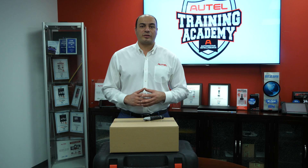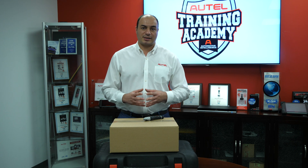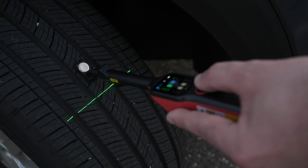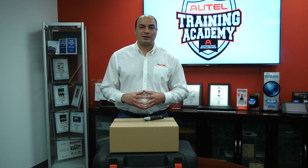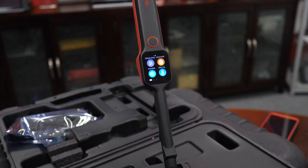Autel is first to market in North America with a laser enabled tire tread depth and brake disc measurement system. As you've come to expect with Autel, we always strive to offer the newest industry-leading technologies to benefit you in the service bay. We focus on quality, reliability, and innovations that help get the car repaired the first time, every time.